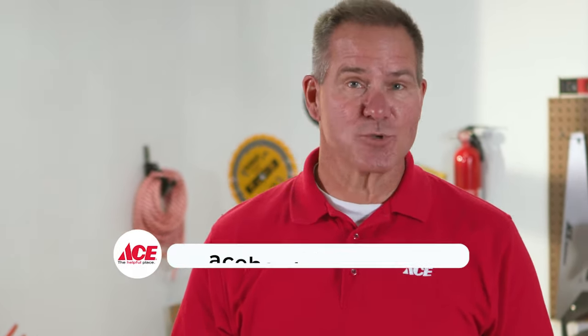And that's it. If you'd like more information, go to our website, acehardware.com. Please follow us on YouTube and stop by your local Ace Hardware store, because Ace is the helpful place.